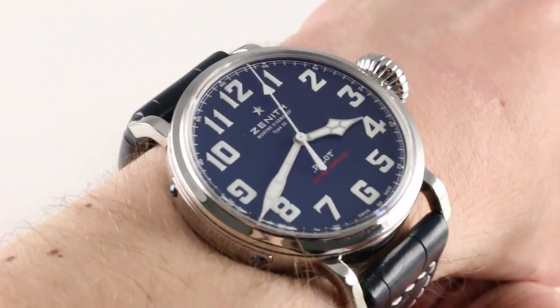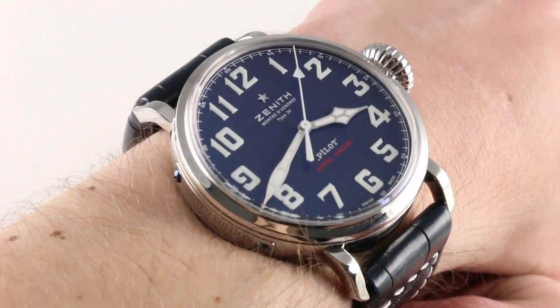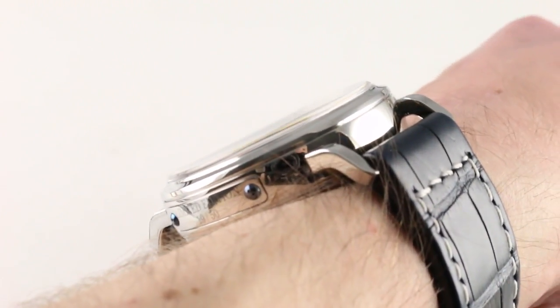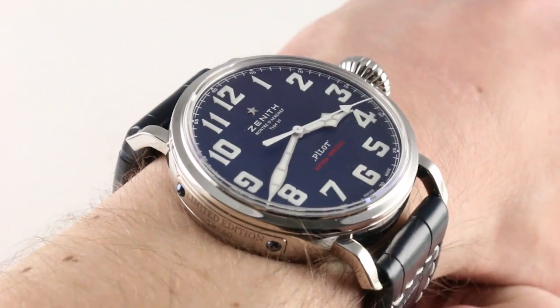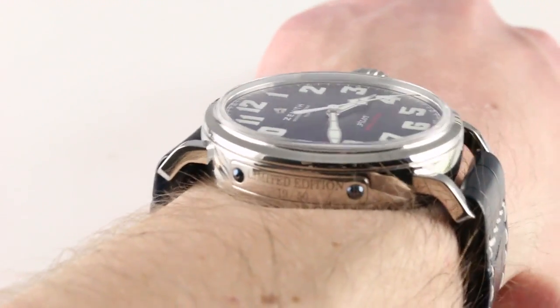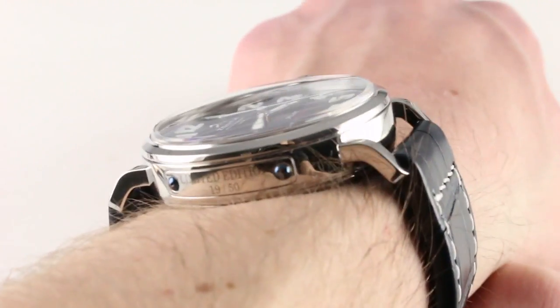45 millimeters across the round of the case, not including the crown, which is 12 millimeters in diameter by itself. The watch isn't excessively thick, at least not for what it is — 14.2 millimeters — with a little bit of a slope to the bezel and the sapphire. It will slide underneath a jacket cuff, but probably not a dress sleeve beneath. From lug to lug, it has almost exactly the same measurement as a traditional 44-millimeter Panerai Luminor.